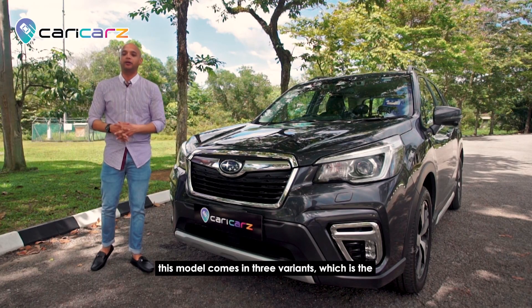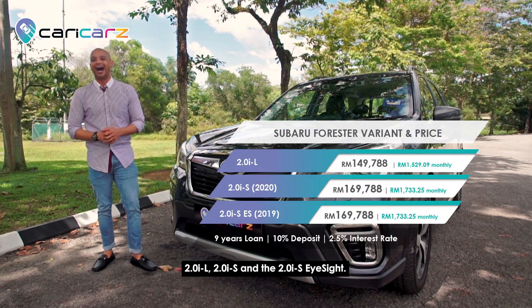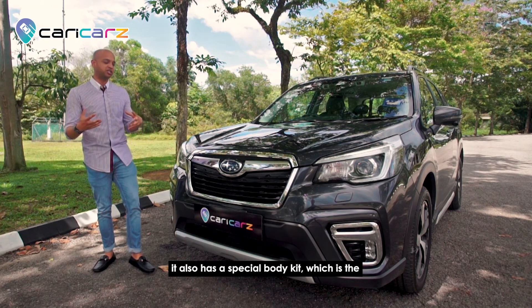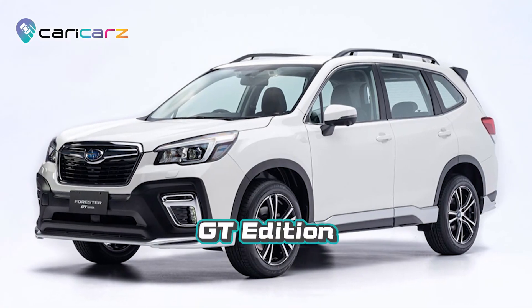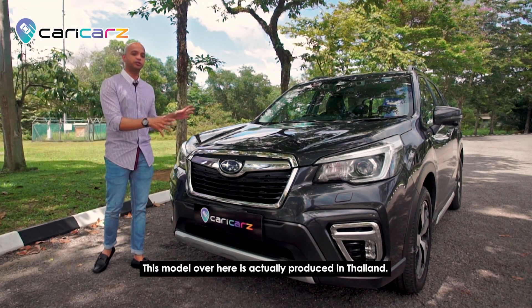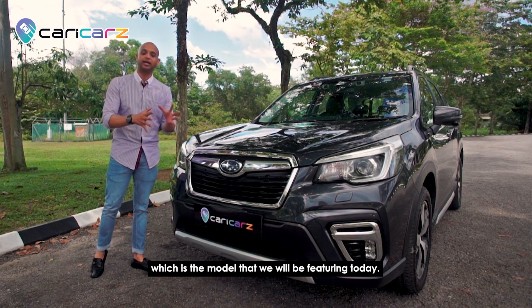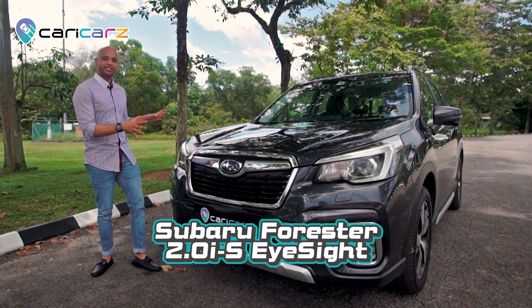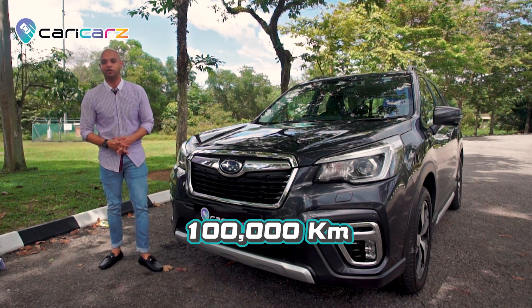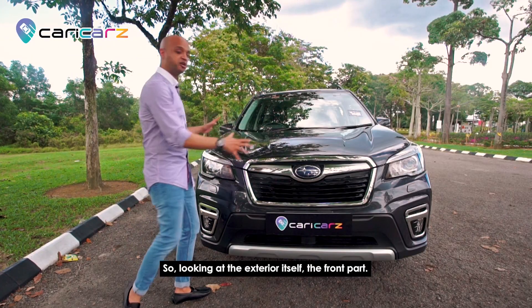This model comes in three variants: the 2.0 i-L, 2.0 i-S, and the 2.0 i-S EyeSight. It also has a special body kit — the GT as well as the GT Light Edition — to give it a sportier look. This model is actually produced in Thailand, so it's a CBU unit. It also comes with five years warranty or 100,000 kilometers, whichever comes first.